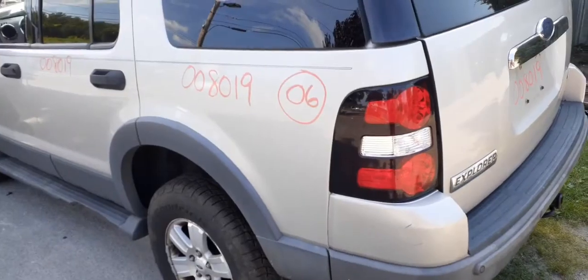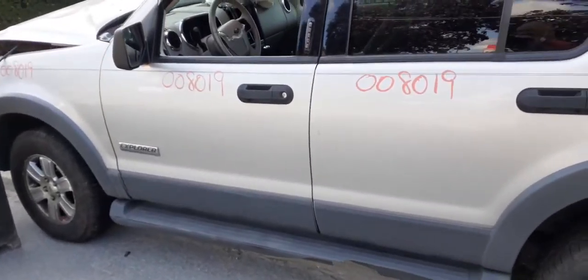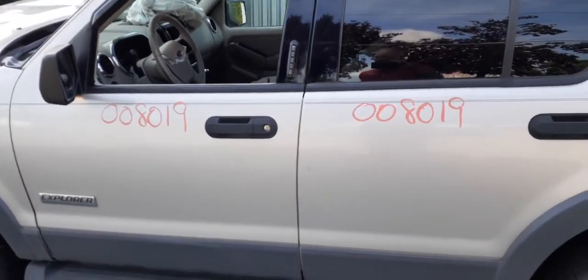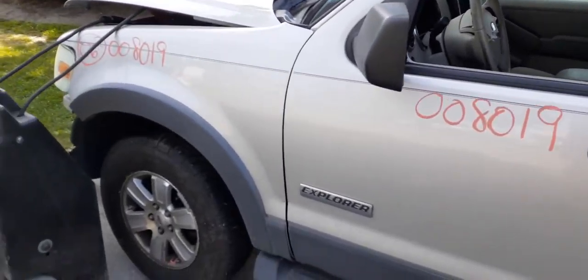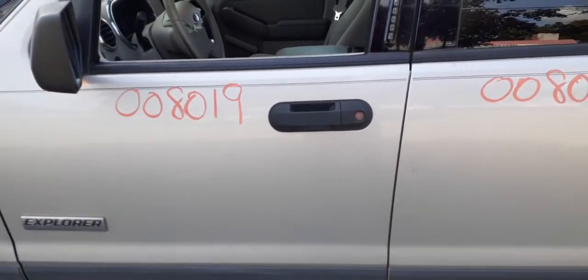Got a good left rear taillight, good left rear quarter. Good left side doors. The left front door is power window, power lock with keyless entry. You've got a good left side fender with the wheel opening, wheel lip moldings, as they call them.